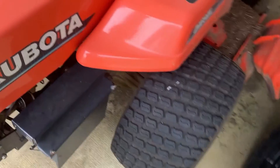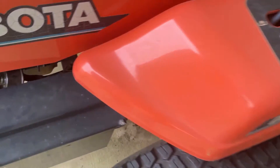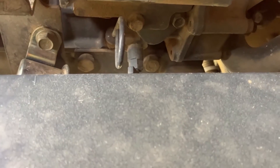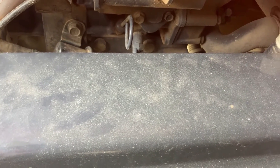This is a ZD21 Kubota — a zero turn mower, and it's a diesel. It uses that same style pump, located right in here. Turn the key on and it'll make a clicking sound. If you don't hear that sound, that's a problem with the fuel pump or the wiring to that pump.